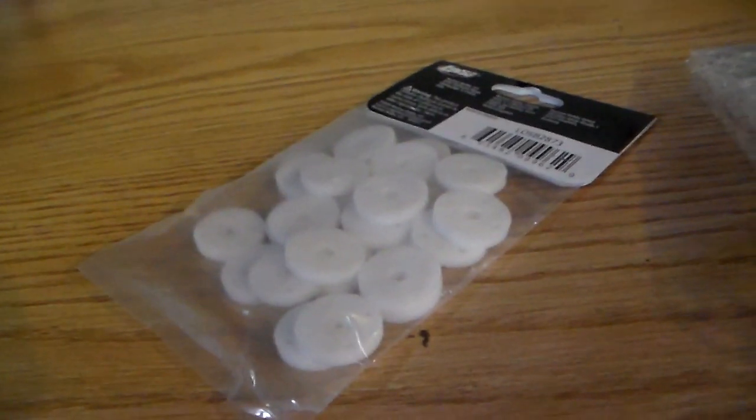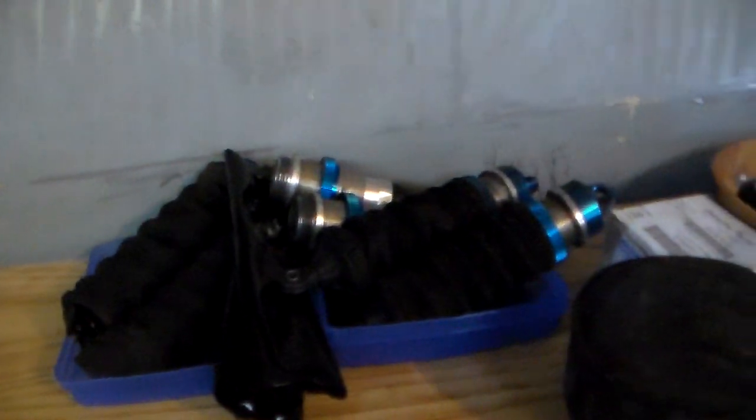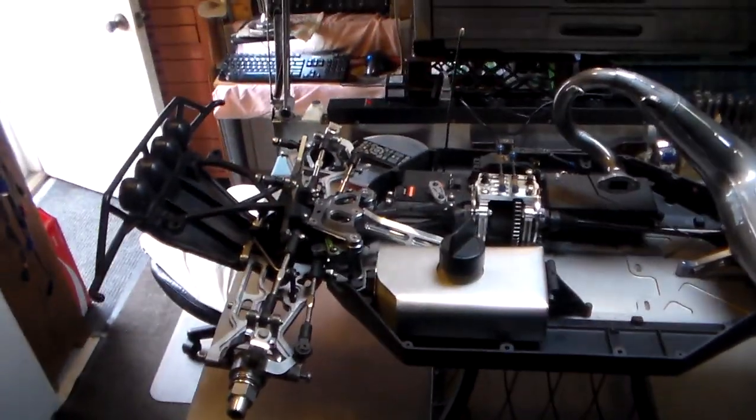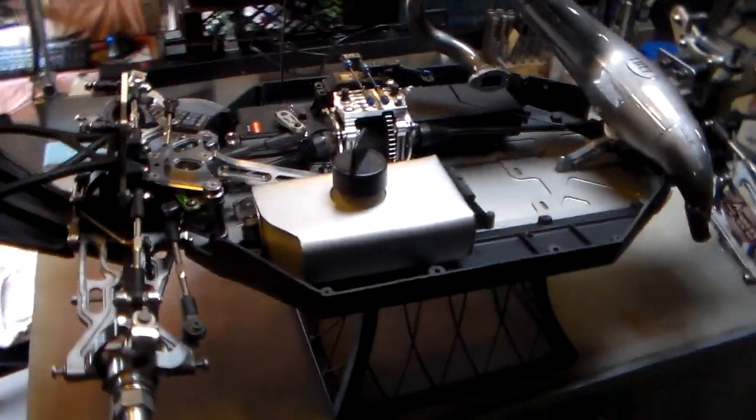I also broke a piston in my shock, so I bought some pistons and parts. I have my shocks here — I'll get those all finished and filled up. I'm getting really close to getting this all finished, and hopefully we'll get her back together. So far it's looking good.